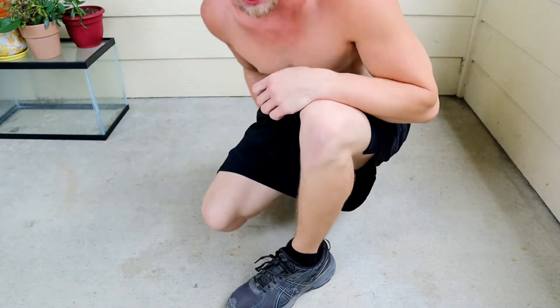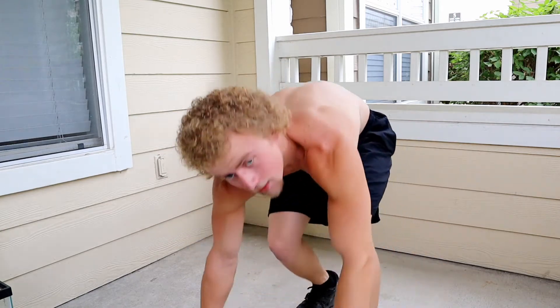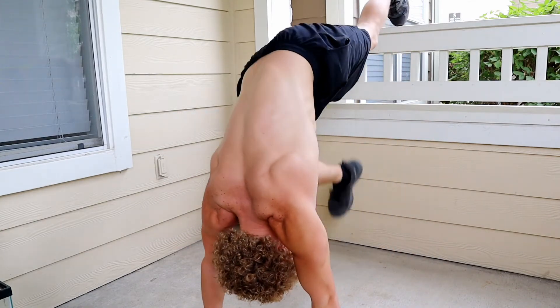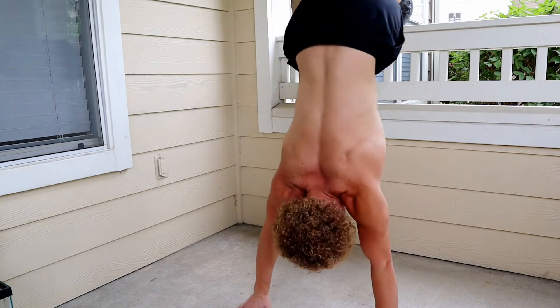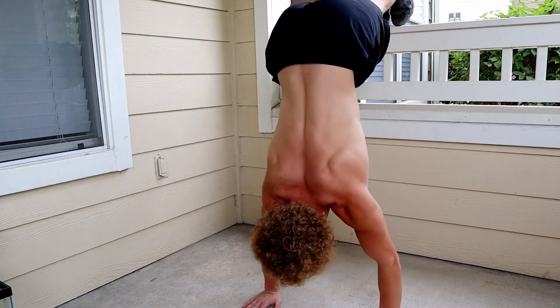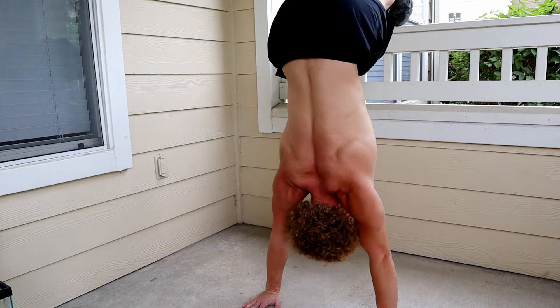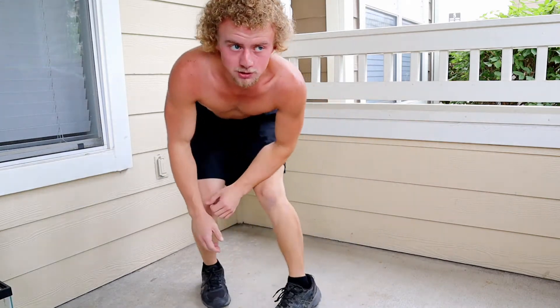For harder variations: first is the advanced pike — you'll need something like a chair or a raised surface. Keep your knees straight and your lower back straight; you're almost trying to do a handstand push-up. If you need it harder still, try wall-assisted handstand push-ups. I do these with stomach facing the wall because it better simulates the form of an actual handstand push-up.